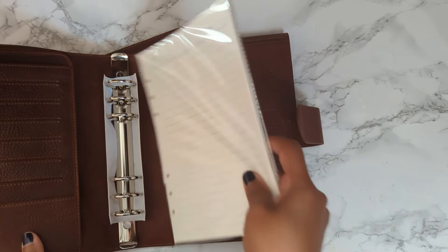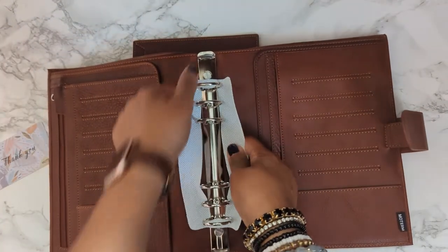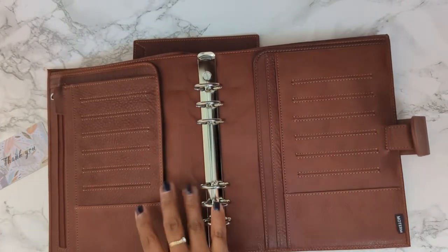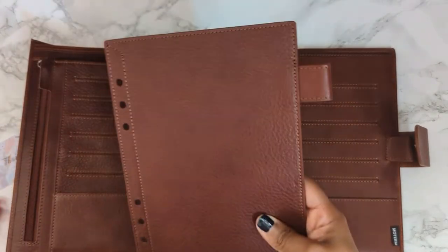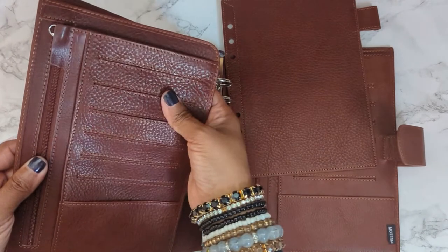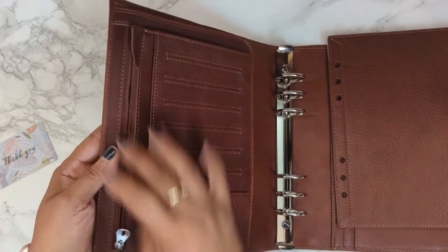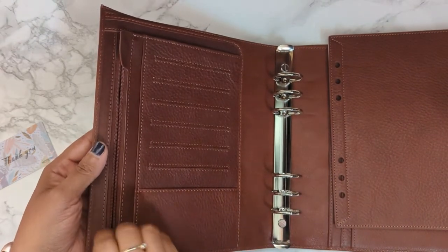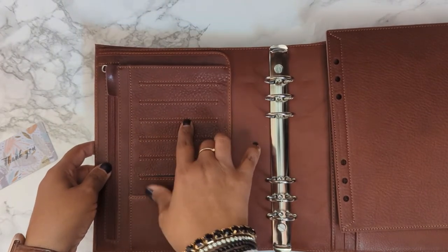You've got your ring protector and then you have your fly leaf with the extra pocket — it's textured and it feels really nice. You have a zip pocket, and then one, two, three, four, five, six, seven card slots here.